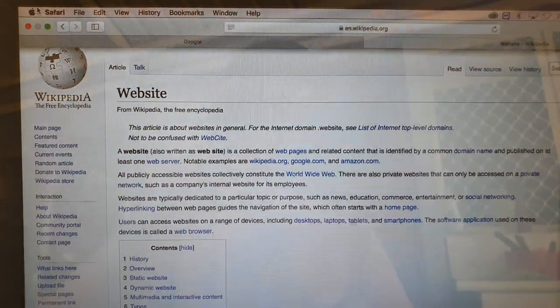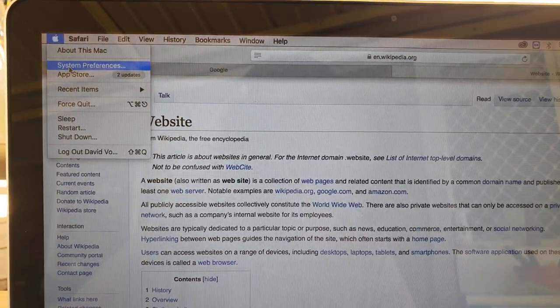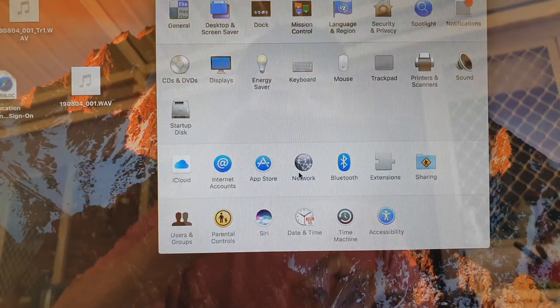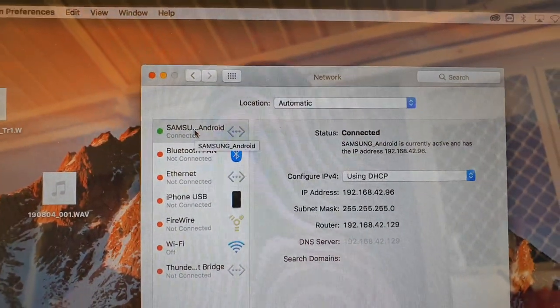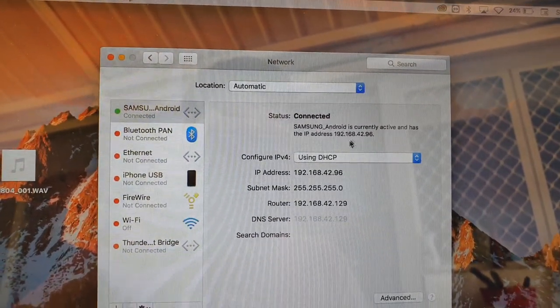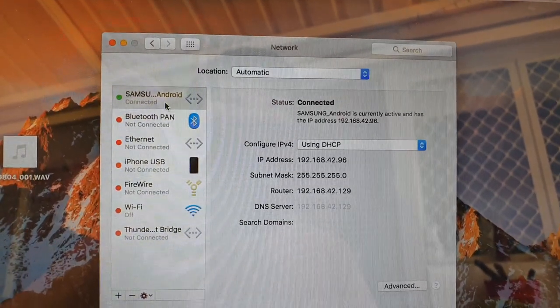You can also go to the Apple icon and click on System Preferences, then go down to Network. Click on Network and you can see my phone is currently connected — it says Samsung Android device. Samsung Android is currently active and has an IP address, so it's giving out the internet connection through my mobile device.